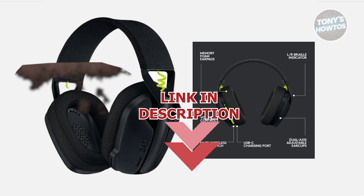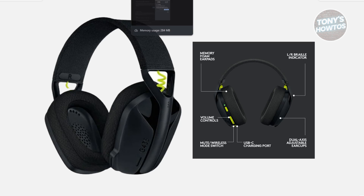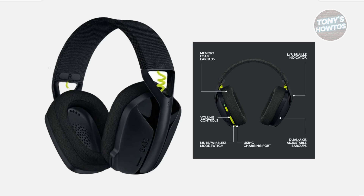If you're looking for a way to reset your Logitech G435 headset, there are a number of things you need to do first. First, you want to turn off your headset by holding the power button for about two seconds. The power button is going to be on the sides, so press and hold it.